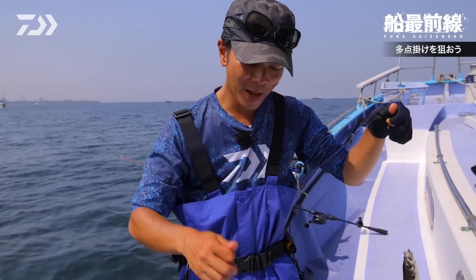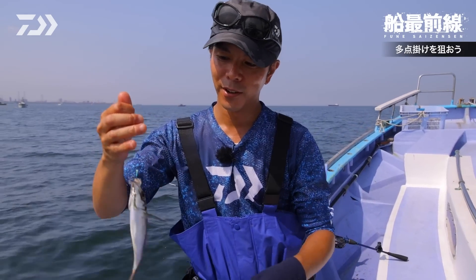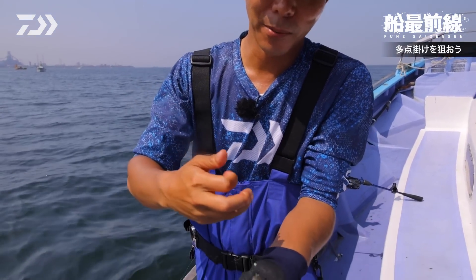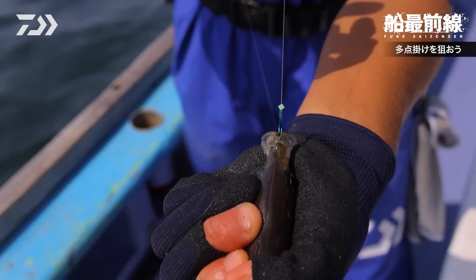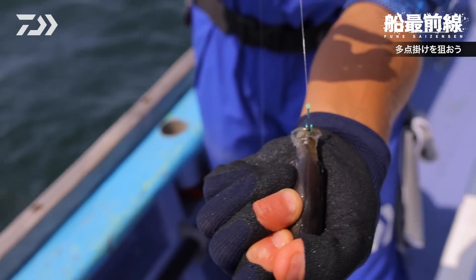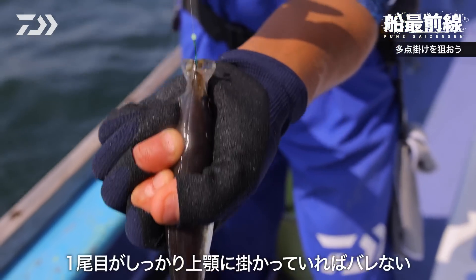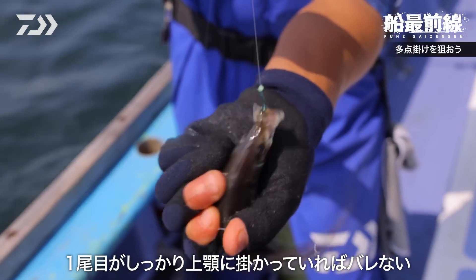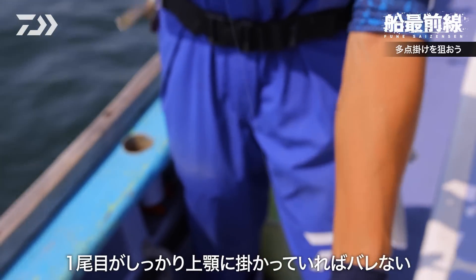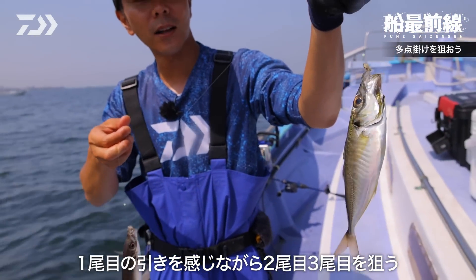ダブル来ました。かかりどころバッチリです。1匹目が上針にかかって、2匹目が下針にかかったんですけど、上針どこにかかってるか見てみてください。これど真ん中、ど真ん中。これ絶対バレないですよね。これを1匹かけて、こいつの引きを感じながら、ちょっとずつ上げていって、で2匹目。2匹目はどこかかってもいいです。